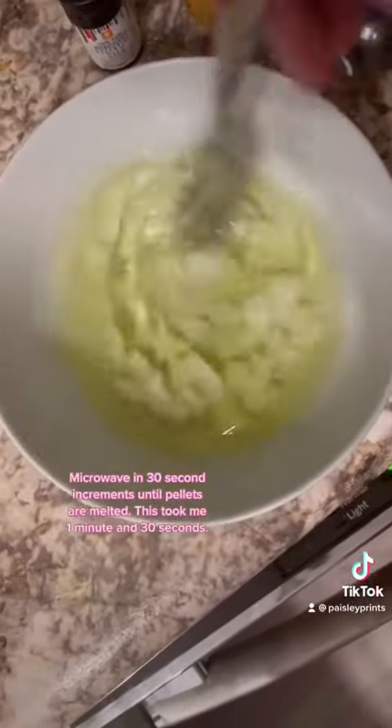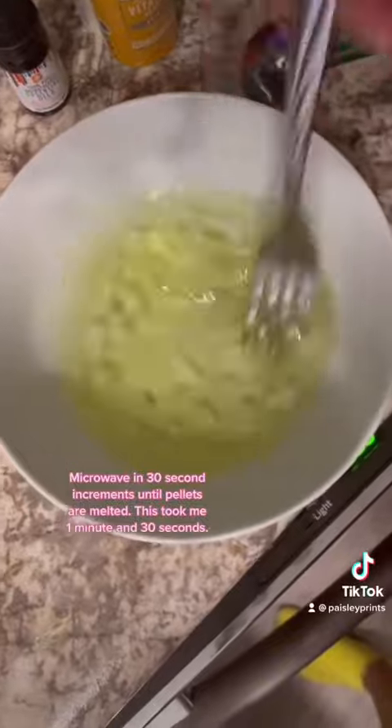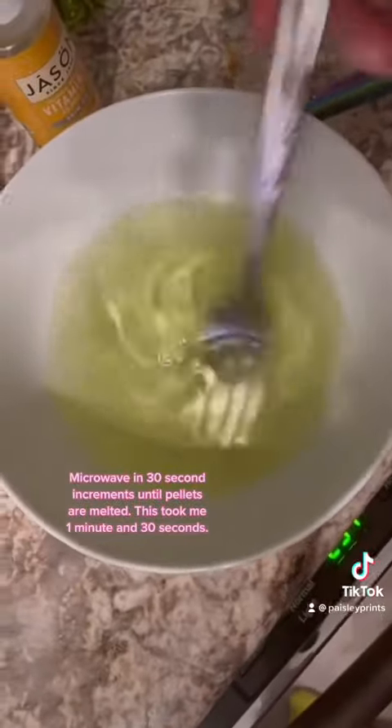Microwave in 30 second increments until the pellets are melted. This took me 1 minute and 30 seconds.